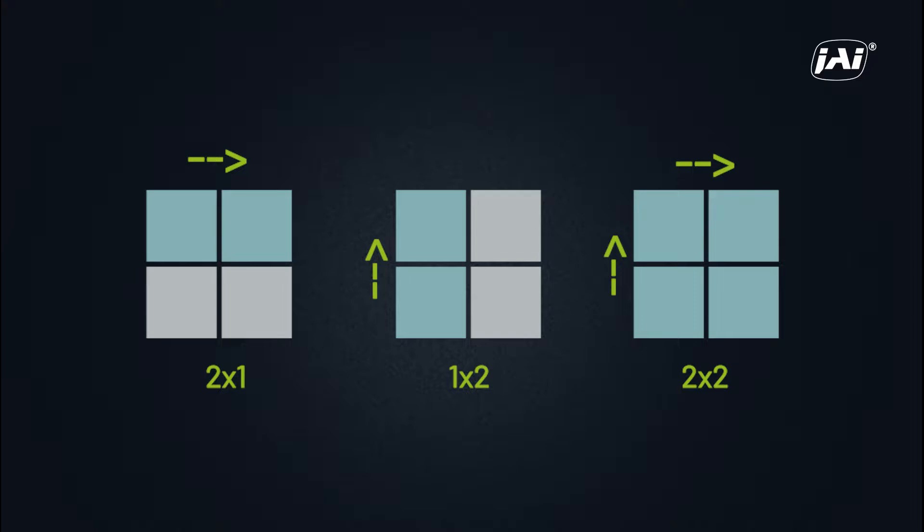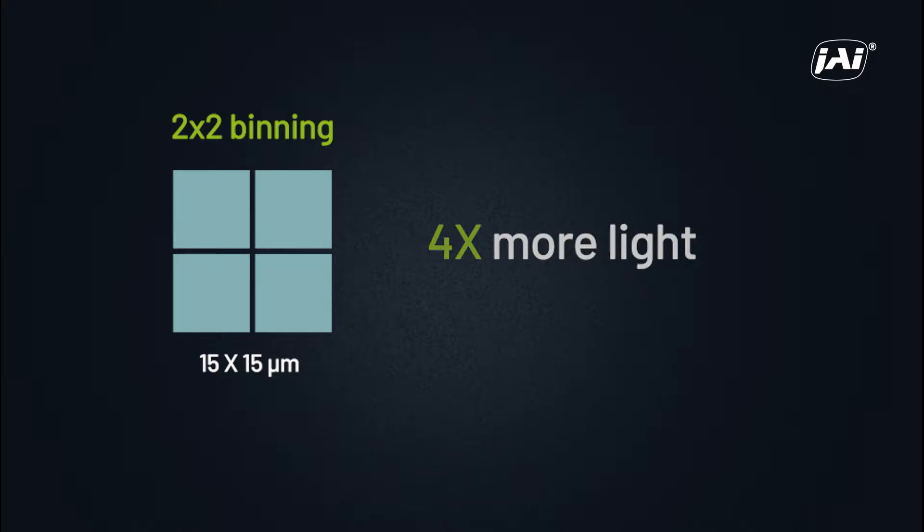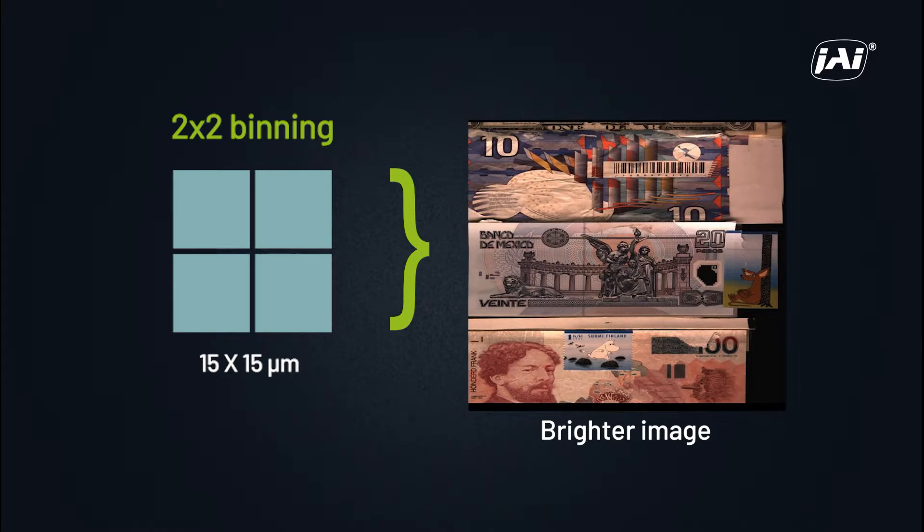If we rerun our test with the 2x2 binning function turned on, we can change our effective pixel size to 15x15 microns. With this larger pixel area, we can capture four times the amount of light at the same line rate and lighting conditions, which results in a bright, usable image. Provided the reduced resolution of 2048 pixels per line is acceptable for our field of view, pixel binning solves our lighting challenge without compromising our throughput.